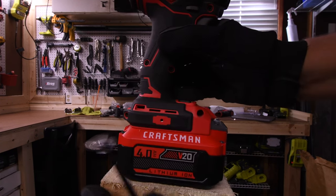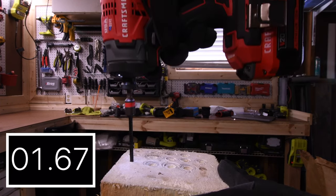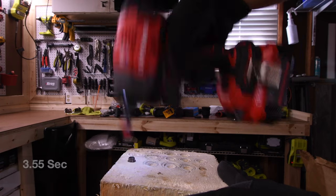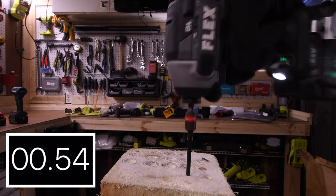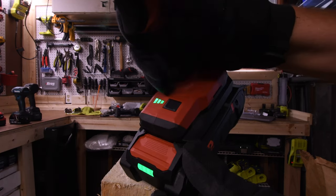Craftsman — 4 amp hour battery, battery is full. That took 3.55 seconds. Battery is full with a 5 amp hour battery. Flex does not make a 4 amp hour battery. Result: 1.32 seconds.